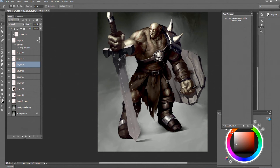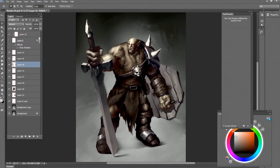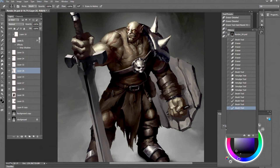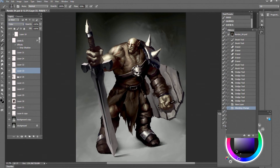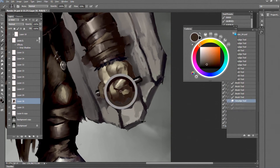Finally starting to fix the sword — trying to make it look like an iron sword, not just a sword made out of stones. Adding some scratches and rusty color. I try to make them look brutal.